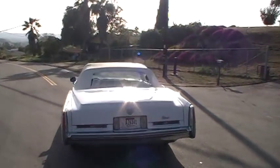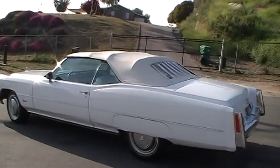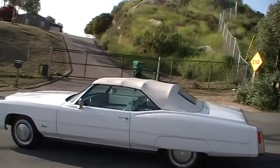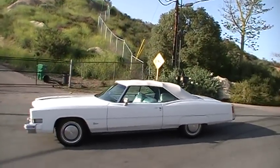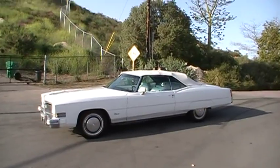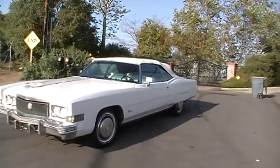There's no rust on it. It's got a newer paint job — doesn't look to be more than six, eight months old at the most. Looks like it was in some kind of a parade from the paperwork we've seen in it. Newer top, newer interior.